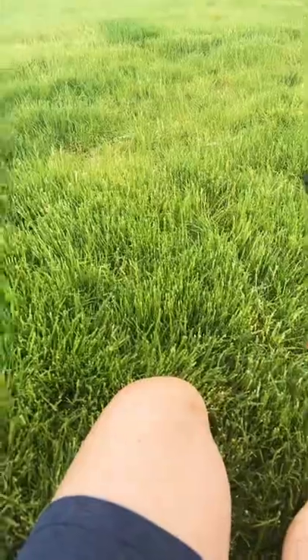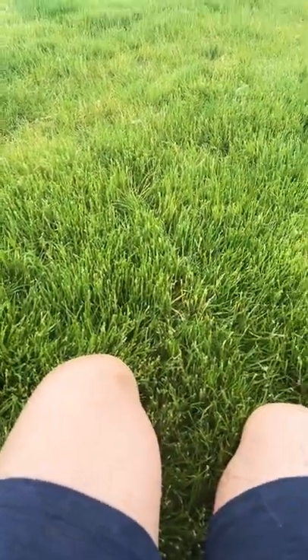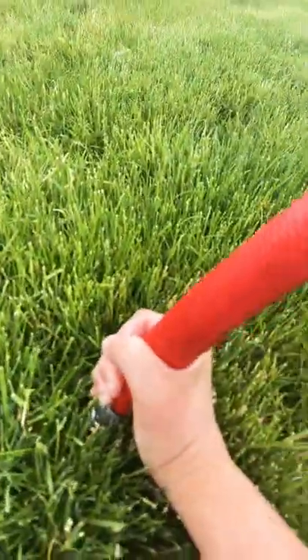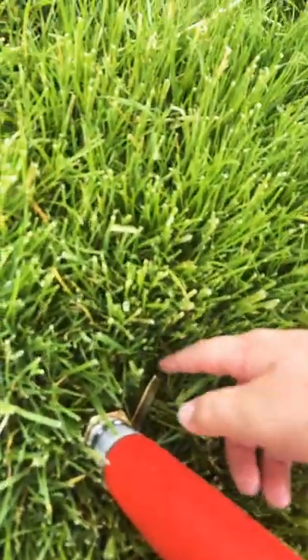This is the nozzle — if you can take a picture if you want. I feel like I'm filming for Facebook or something. Okay, step one: jam this into the ground like so. Yeah, like that. Step two: you'll see the little lever right here.